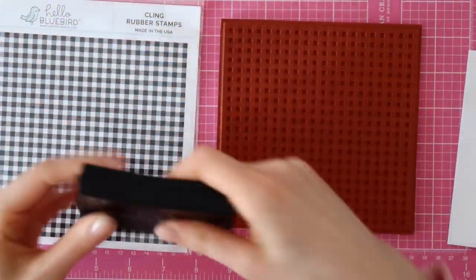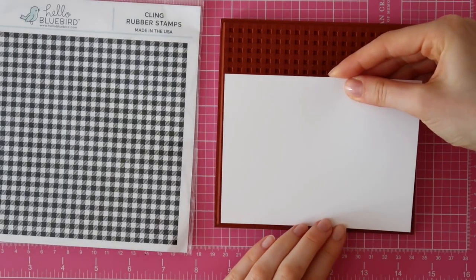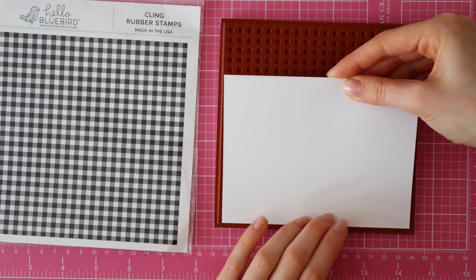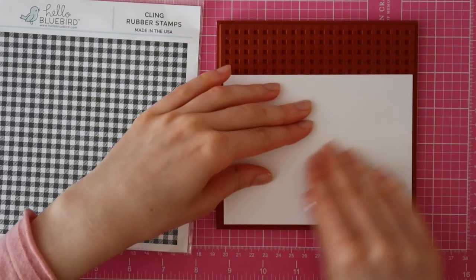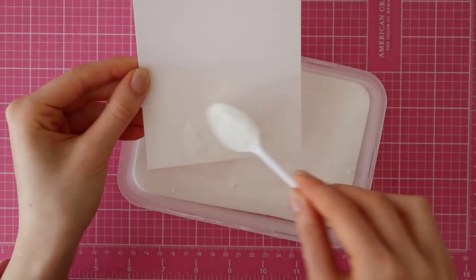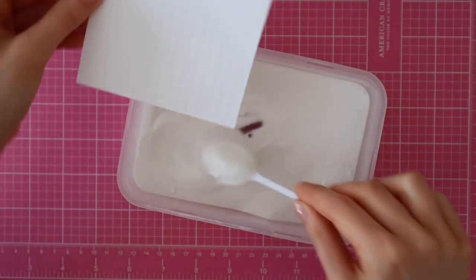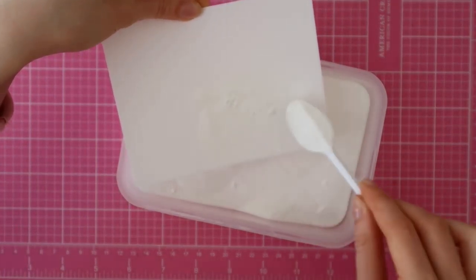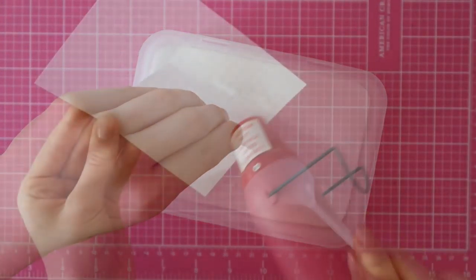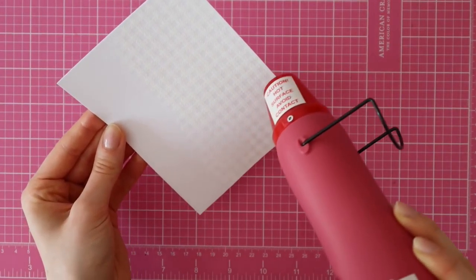Now that I have my colored images, it's time to create my own pattern paper. I'm using the Country Gingham Background Stamp from Hella Bluebird to create my own paper. I inked it up with VersaMark ink and then I am going to put some pressure on my paper, since I want a good stamped impression. Then I can sprinkle on some WOW Opaque Bright White Embossing Powder — this is the super fine version, by the way. Then I'm using my heat tool to melt the embossing powder.